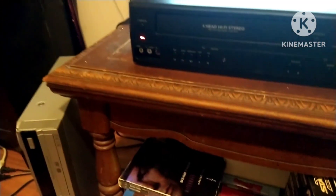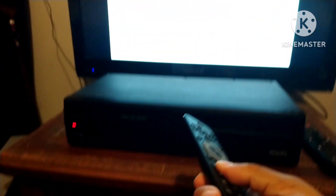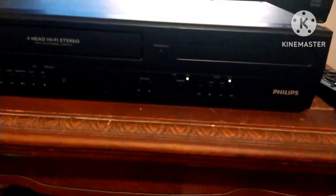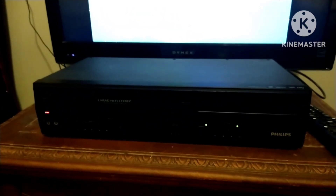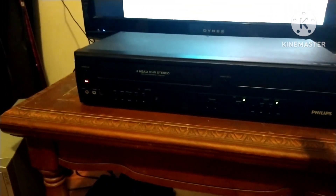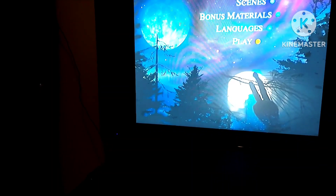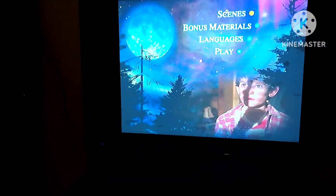I'll put the DVD in here — there's the original remote for that. This unit was working. Now look at the menu buttons — that's ET: The Extra-Terrestrial. You can go down to some scenes from the menu.